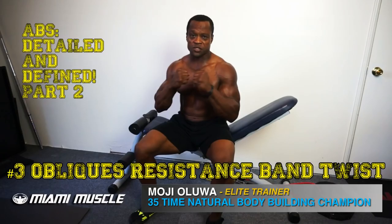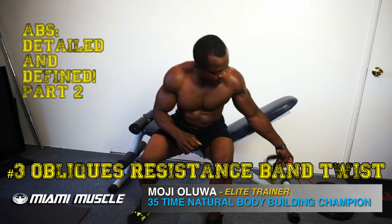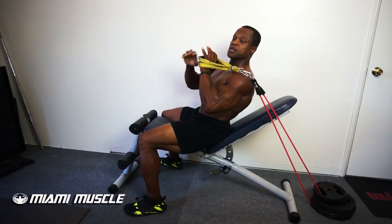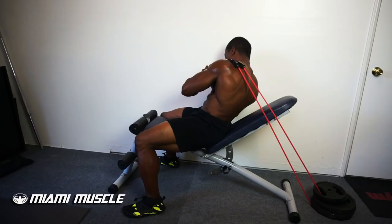The next exercise I'm going to show you is the oblique resistance band twist. Same position, same setup, only this time I'm going to have the band on one side of my body. I'm going to grab the band with both hands over my left shoulder, then rotate to the right side, squeezing my obliques as I rotate.